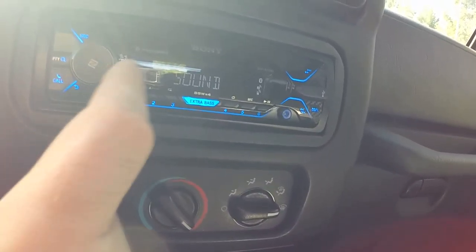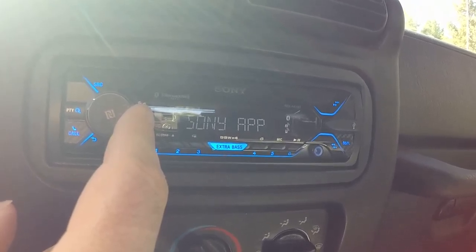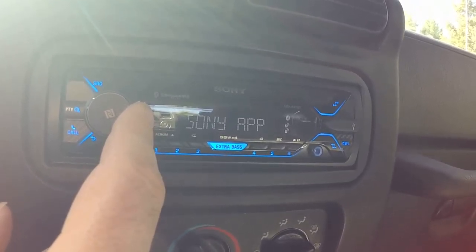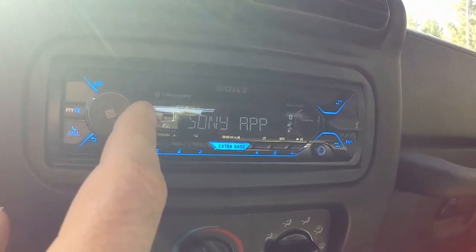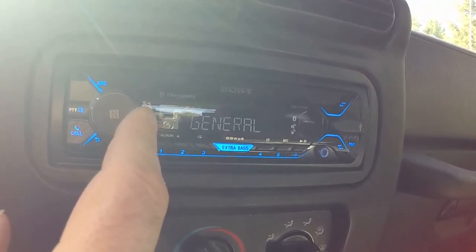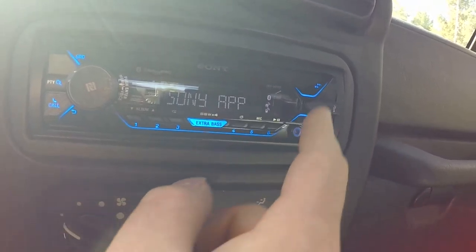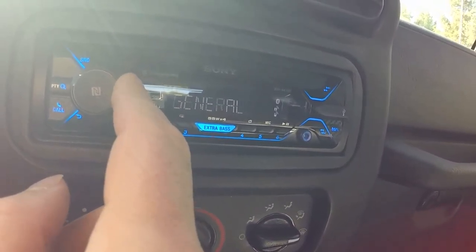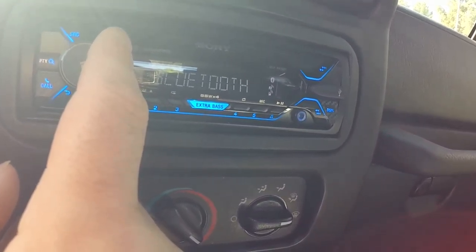If you go to the menu, you've got sound, display, Bluetooth, Sony app — so if you actually download the Sony sound app, which is actually pretty nice too, because if you have a music library, you can upload everything through there as well. And actually, maybe through there you can change your display color. Maybe. General — it has your basic selections.